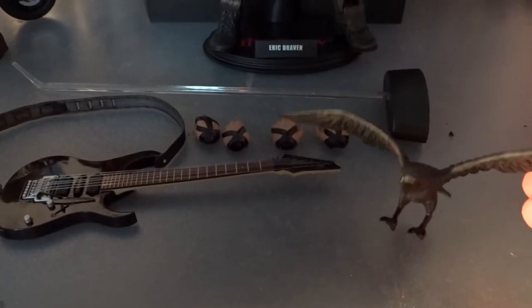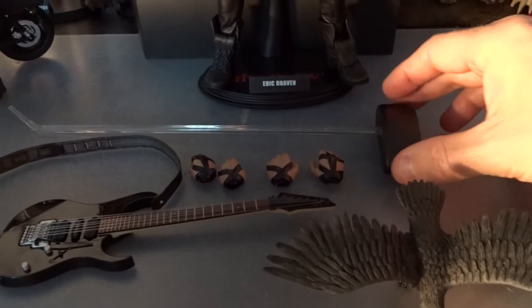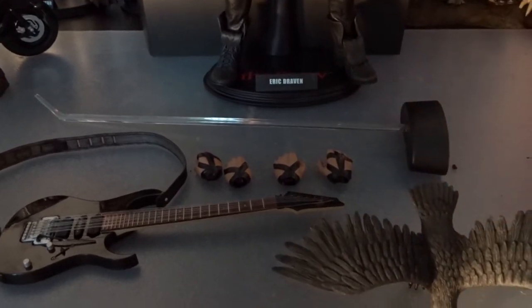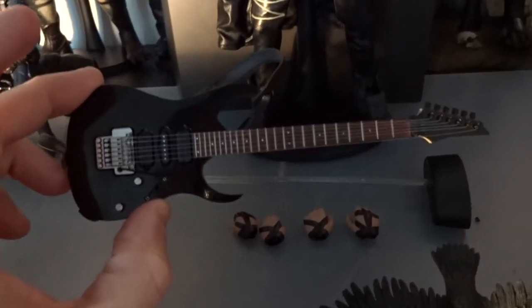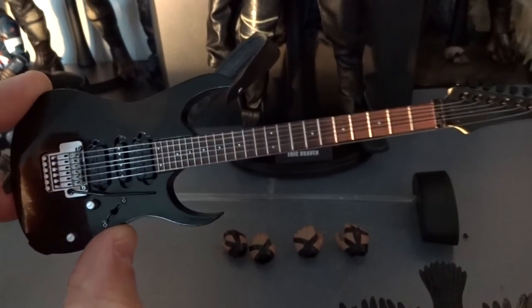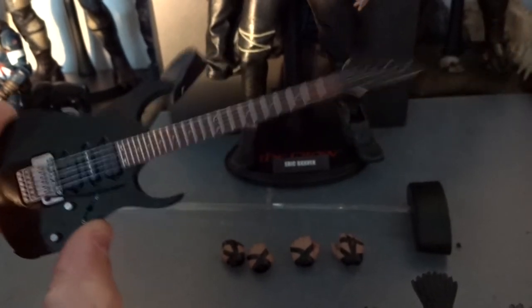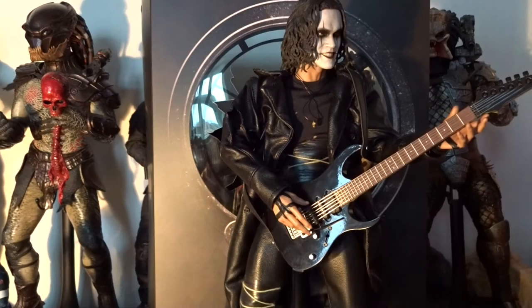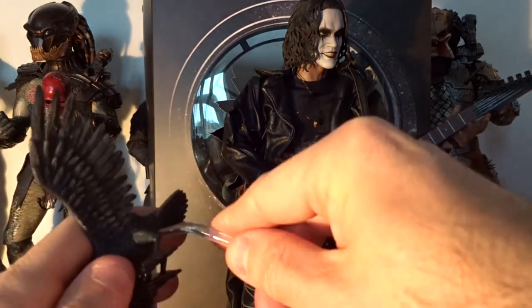The figure comes with a decent amount of accessories: the Crow and a stand for the Crow, three pairs of hands, and then his signature guitar from the movie. This is an Ibanez-type guitar — he also plays a Fender-type guitar in the movie. There has been a debate on YouTube about which guitar is the right one, but this type is just as right as the other.